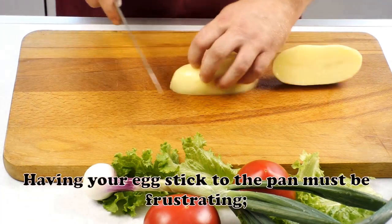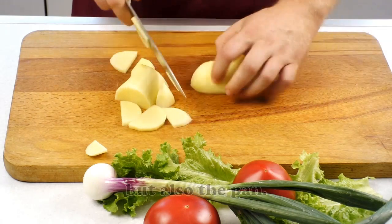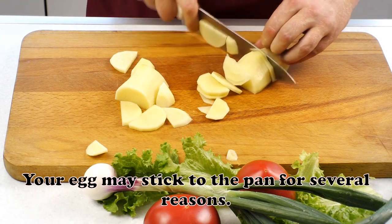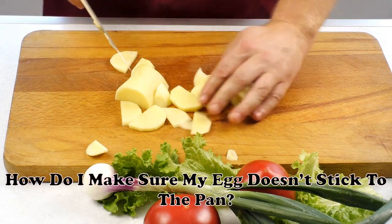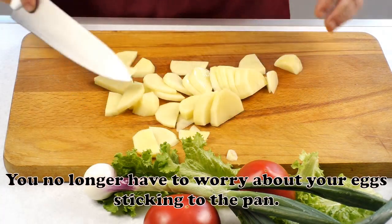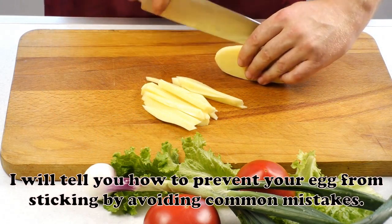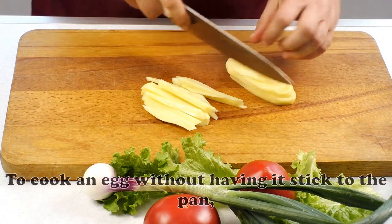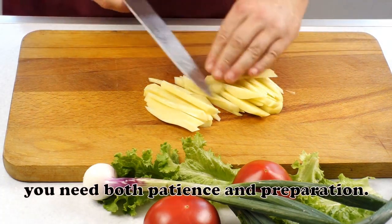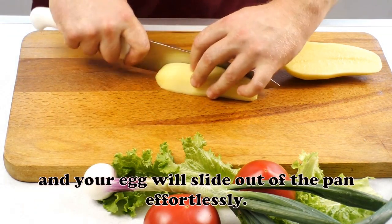Having your egg stick to the pan must be frustrating. Not only does it ruin your egg, but also the pan. Your egg may stick to the pan for several reasons. How do I make sure my egg doesn't stick to the pan? You no longer have to worry about your eggs sticking to the pan. To cook an egg without having it stick, you need both patience and preparation. Follow these steps and your egg will slide out of the pan effortlessly.